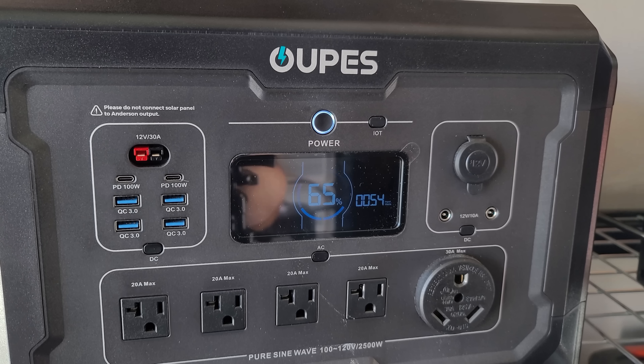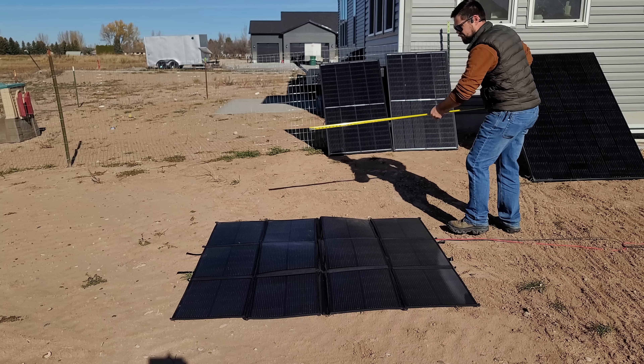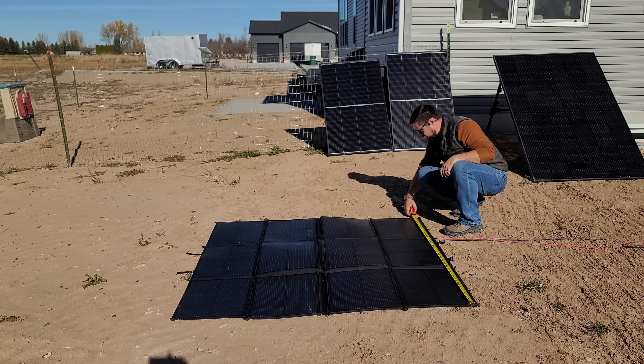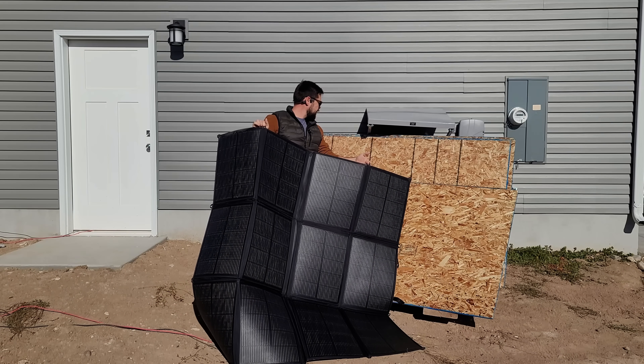Moment of truth — let's get this plugged in. That's definitely not good at all. The highest I've seen so far is 58 watts, now 185 watts, and now we're dropping again. When splayed out flat, the panel measures about 65 inches by 61.5 inches — roughly five-foot-five by five-foot-one-and-a-half.